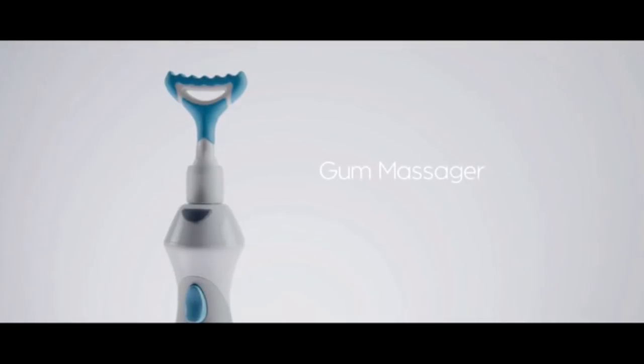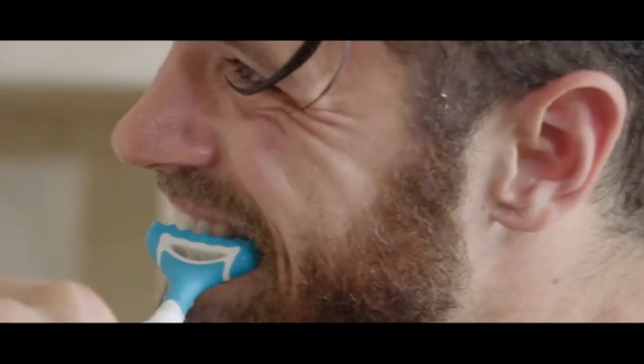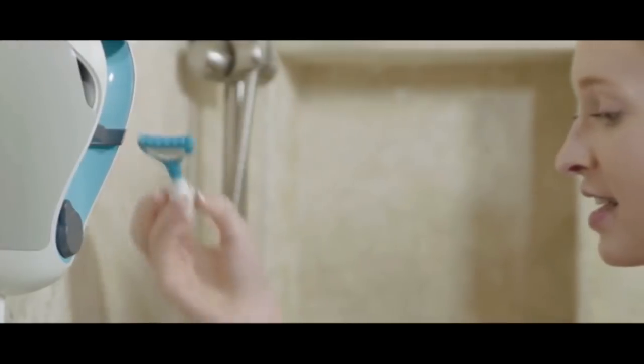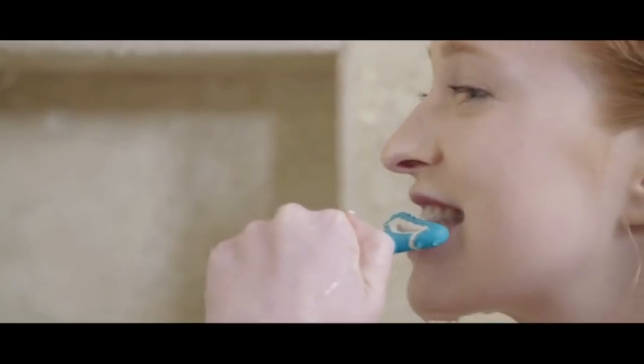And let's not forget about the revolutionary gum massager. Irrigating and stimulating blood flow in your gums, this is a huge part of gum disease prevention. And in less than 10 seconds, you can flush out everything between all your teeth while massaging your gums. For the first time ever, you'll actually enjoy cleaning your teeth.